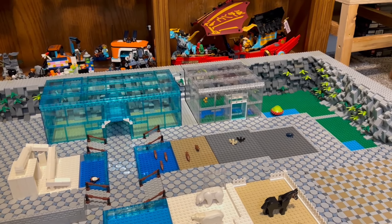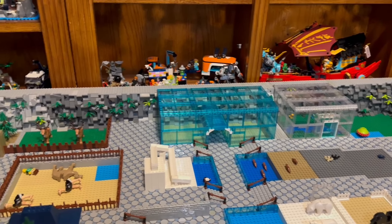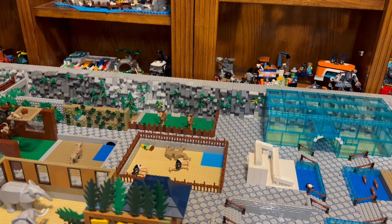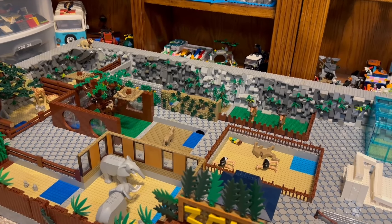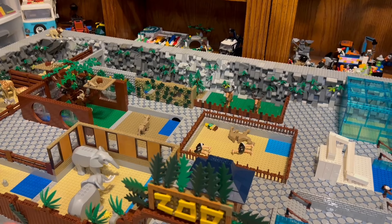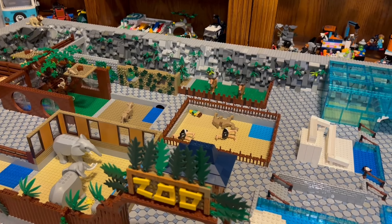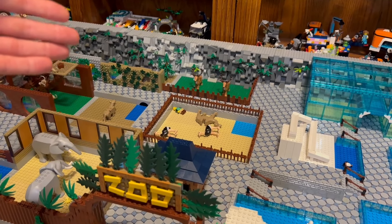I almost forgot the penguin! I was just working on this the other night. It's supposed to be like a little ramp for the penguins to slide down. I'll build slopes in and stuff like that, but I figured I'd better put that in before I put any of the slopes going. I like that - I think it's a little fun playable feature that just adds a little character to this build.